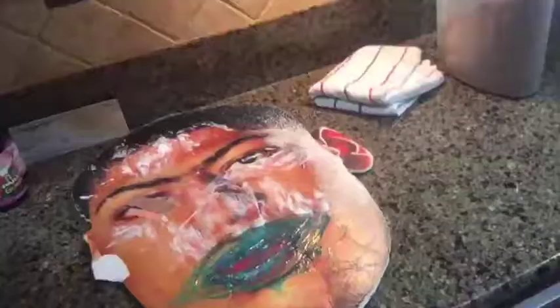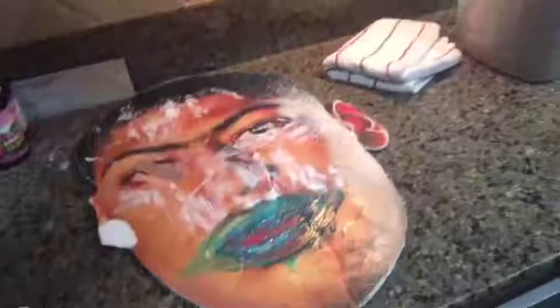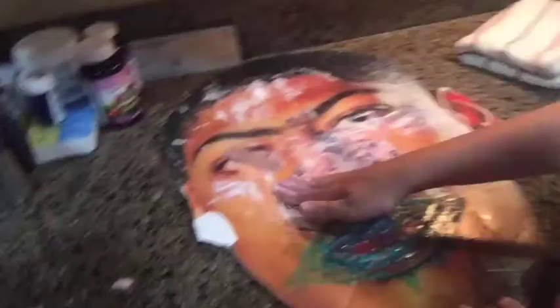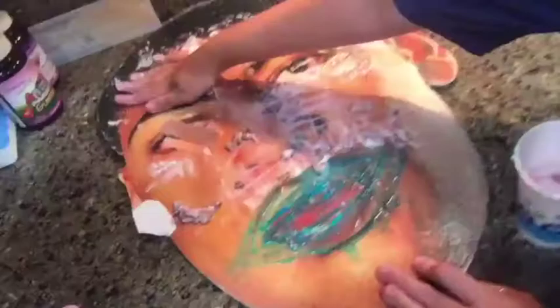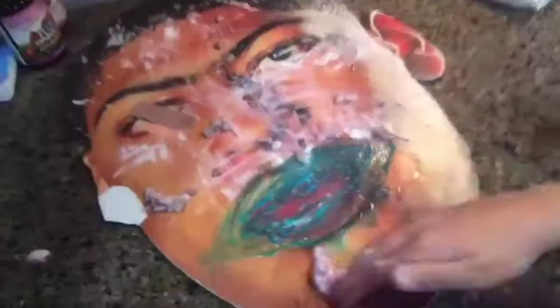Now time to exfoliate your skin. Make sure to rub it on your nose, as that is the most important part. Then continue to rub it on your cheeks. Now your forehead — most of you have one. Now on your receding hairline. Now on your bald spot. And then use the last bit on your chin. And don't get any in your eye. Ow! I got some in my eye. Now on your ears.